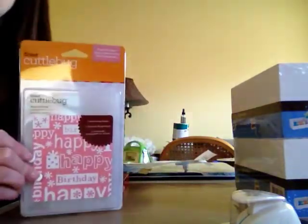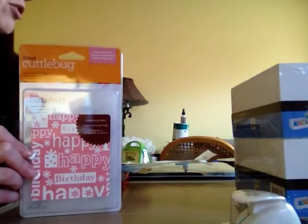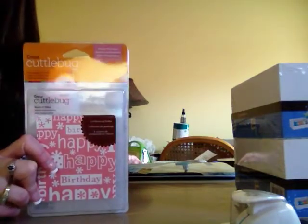I did buy this Cuttlebug Happy Birthday embossing folder. I've wanted this for a while. It was originally $5.99 and came to $2.99 because all the Cuttlebug products were 50% off.